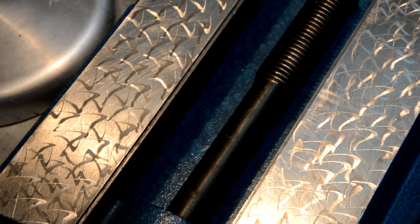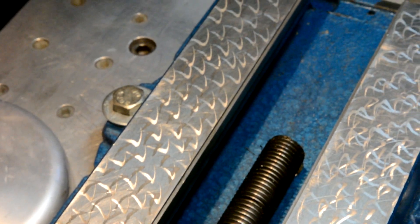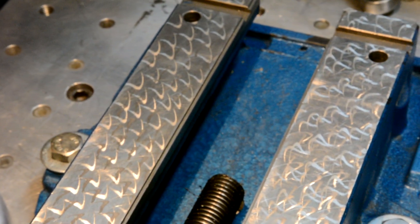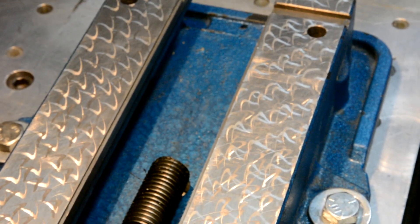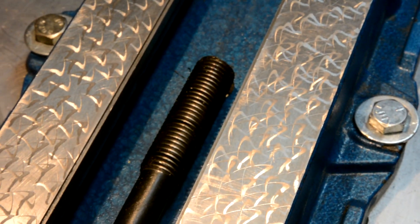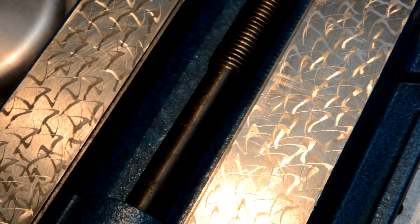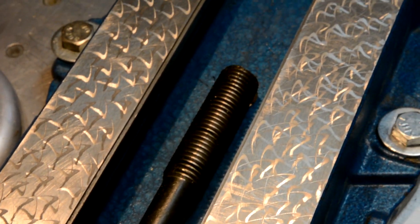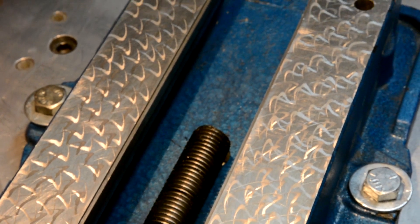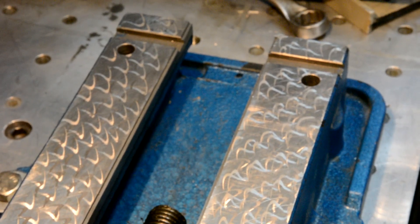I took the Richard King scraping class and learned the flaking technique — it's amazing how quickly you can pick it up, and if you get the technique down it just moves right along. They also had a powered flaker there, which was really nice; you could get beautiful half-moons really easily and fast. The reason I did this flaking is just so that the jaws don't stick as much when you scrape them back and forth.